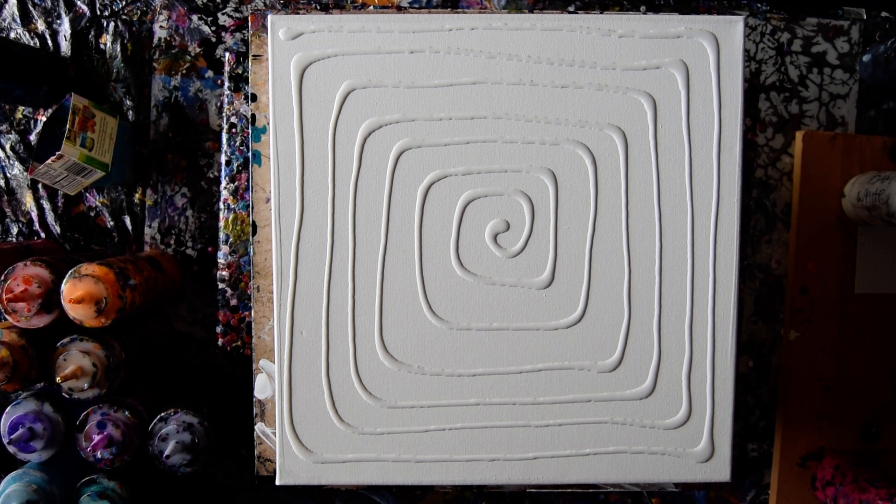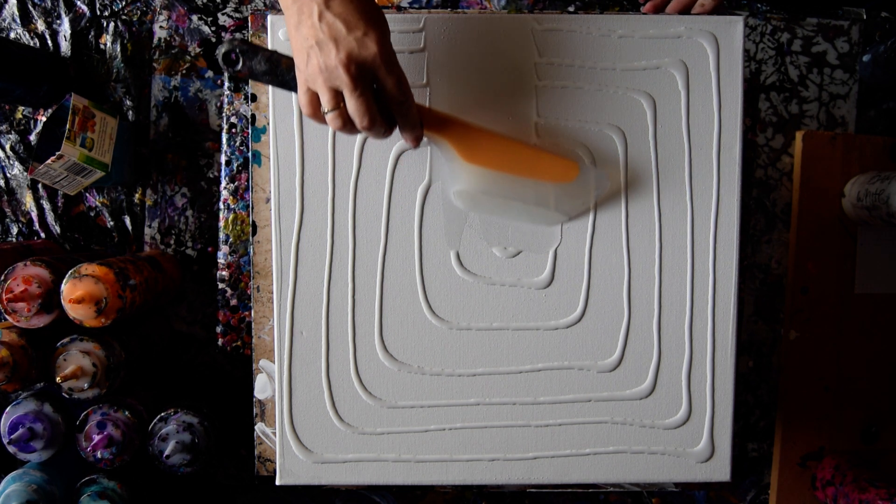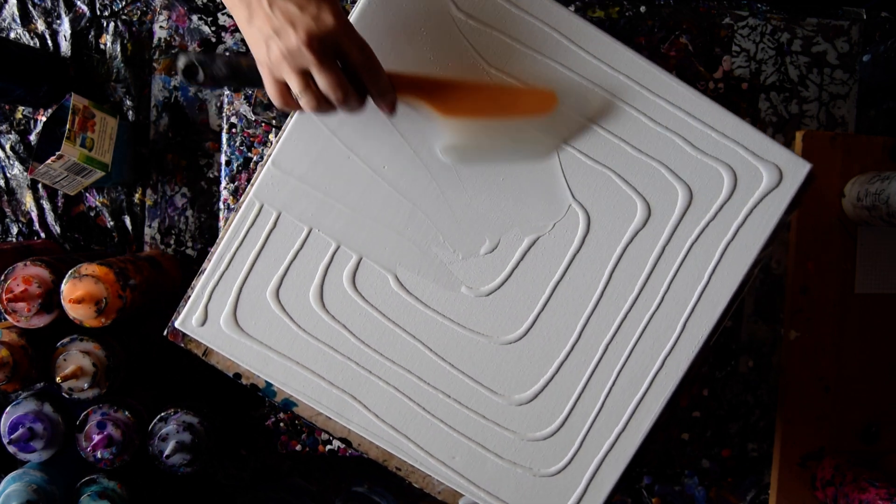Hello again. It's Priscilla Batzell, Expressionist Art Studio Gallery, with a 14 by 14 inch gallery wrapped canvas and some Meeden black and white paint that I'm going to spread in a layer.